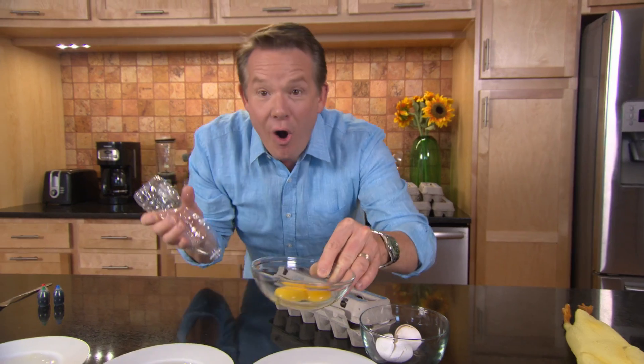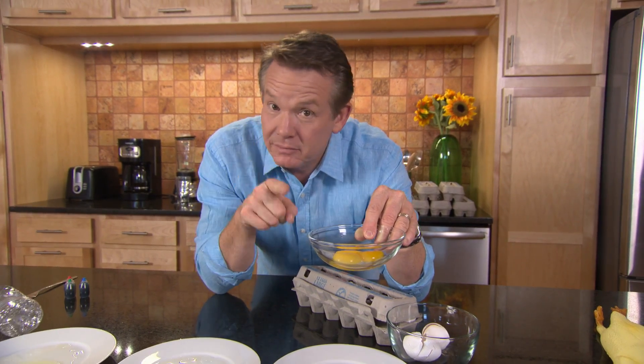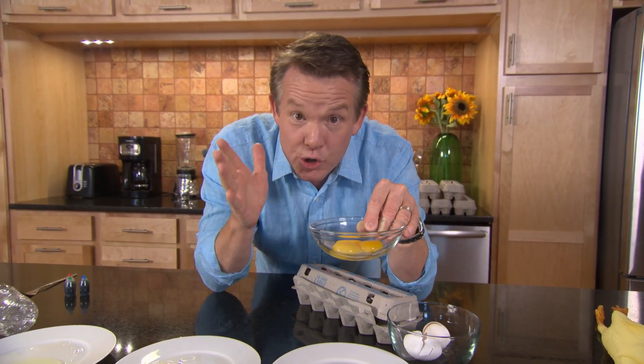And there are the three yolks. No yoking around — bad puns all show long.